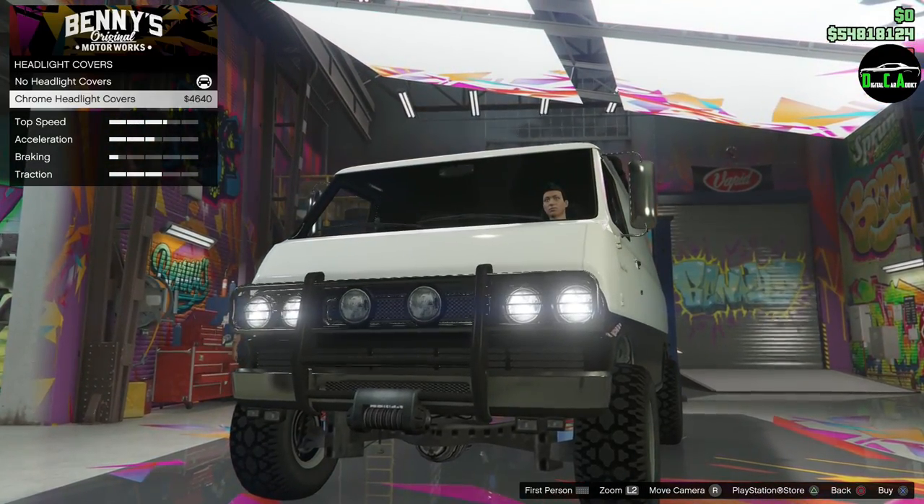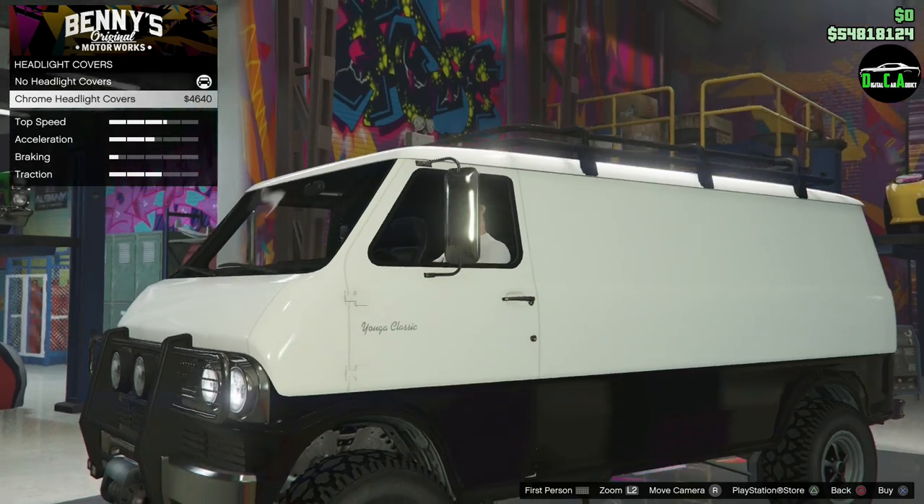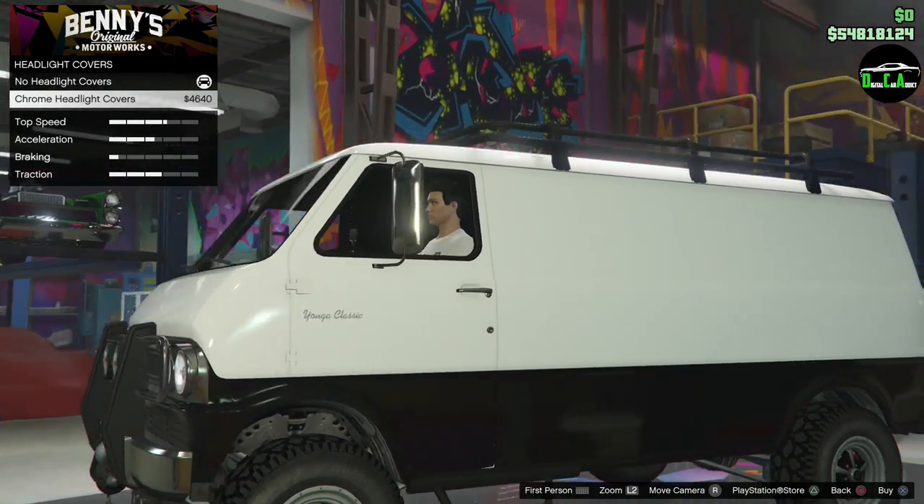Moving on to headlight covers — hard to tell what they do at first, but looking closely, they sit right above the headlights. That looks cool — going with that.